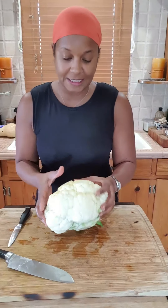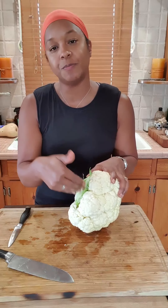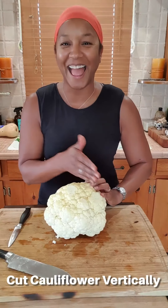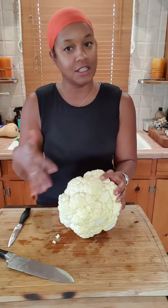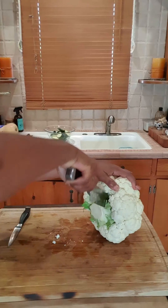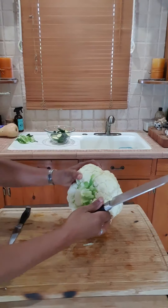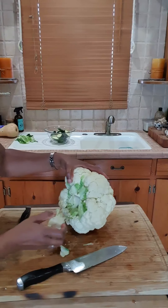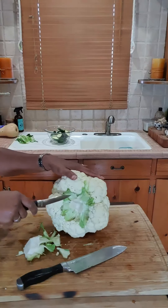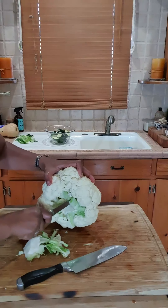For the cauliflower steaks, I've already taken some of the leaves off the bottom of the cauliflower. I'm going to take this bit out now, but when you cut it just be sure you don't go up too deep into the cauliflower, because we're going to be cutting it vertically and you want some support so it doesn't completely break apart. I usually just cut down into the cauliflower, don't go too deep, then turn it and cut down again, then pull the piece out.